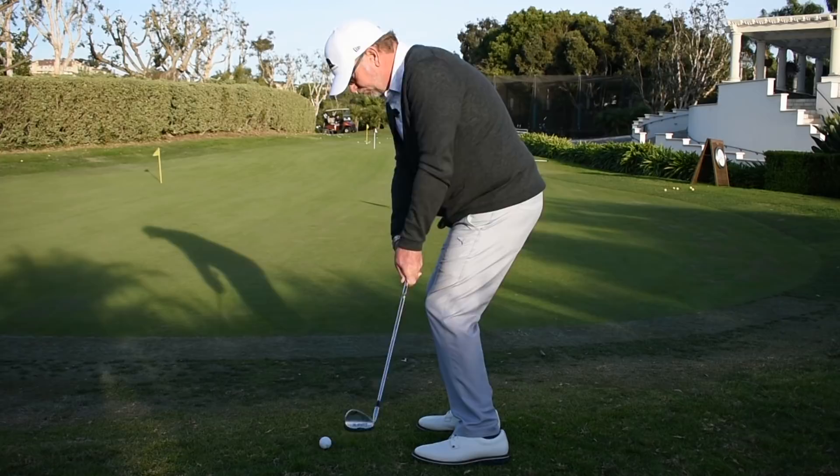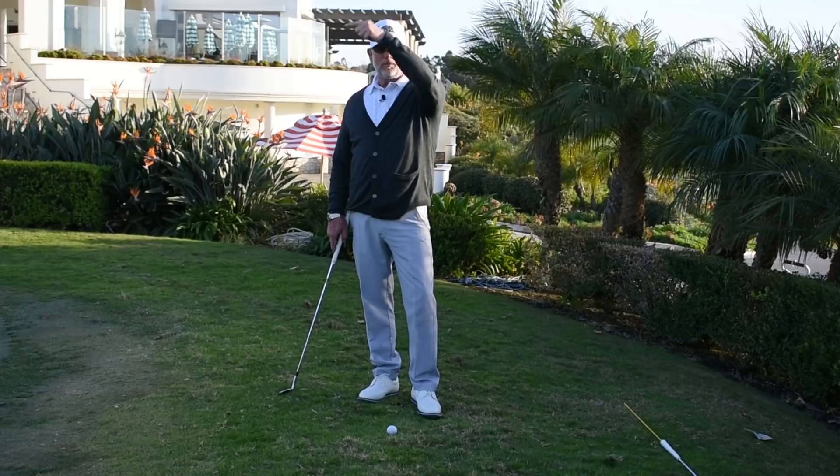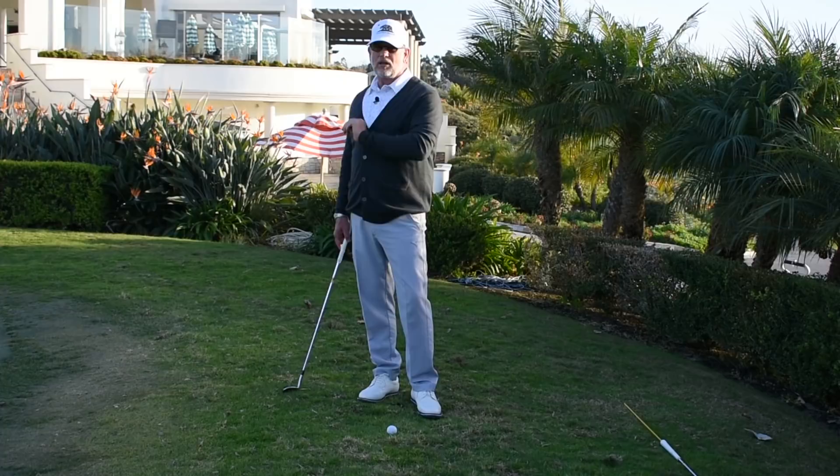Now by definition, chipping is a low running shot. It's going to get on the green and roll to the hole. On the other side of the spectrum, pitching would be carrying your ball all the way to the hole. We're going to talk about chipping today.